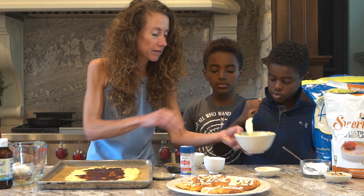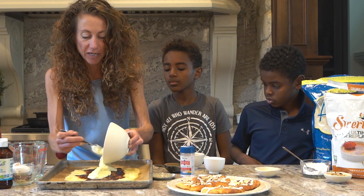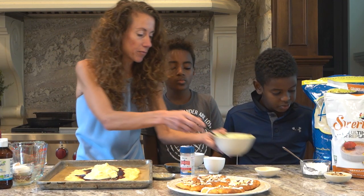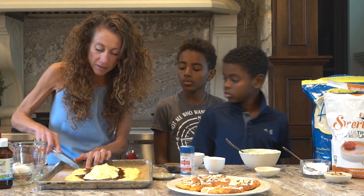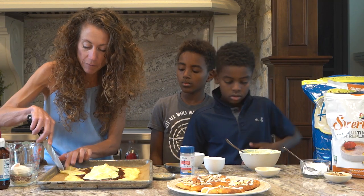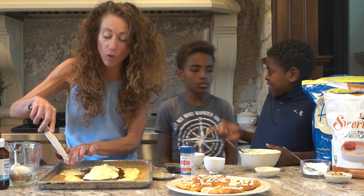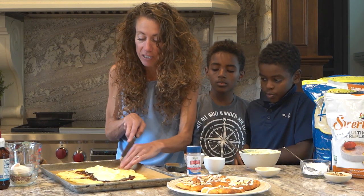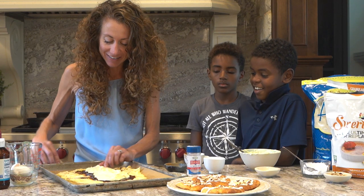Now I'm going to pipe the cream cheese filling down the middle of it — not on the edges, just down the middle. Then I'm going to make fingers, basically, that hug the Kringle. Heat your oven to 400 degrees — you want it piping hot, otherwise it's just going to melt. Make sure your oven is preheated, otherwise it won't work and that's not my fault.